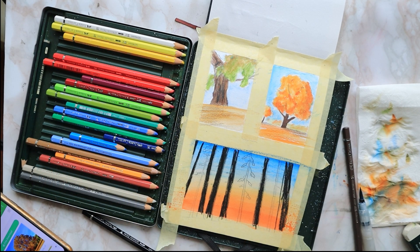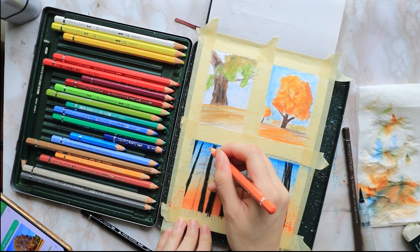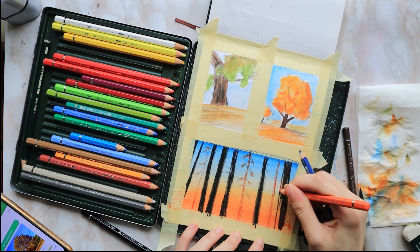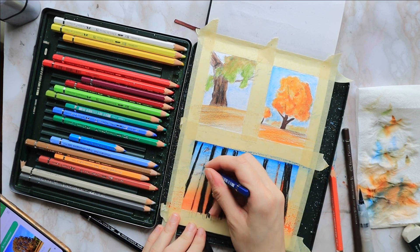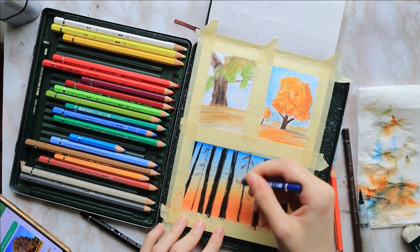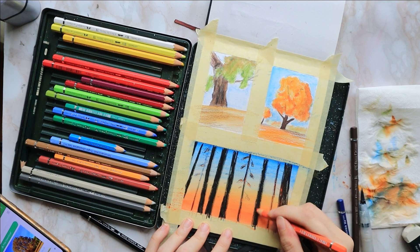Sometimes during the video you might see me blur out my smartphone — I was just doing the split screen to listen to music and I didn't realize the part showing music videos was on screen. I don't want to get a copyright strike, so I just blur out those parts.